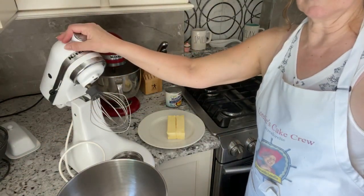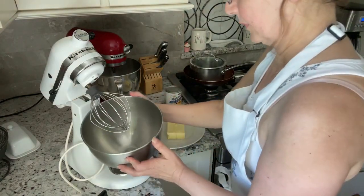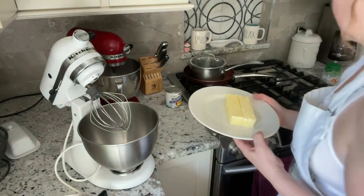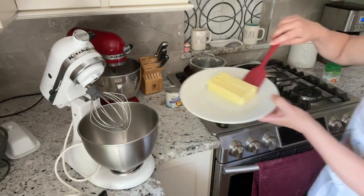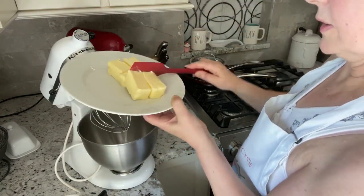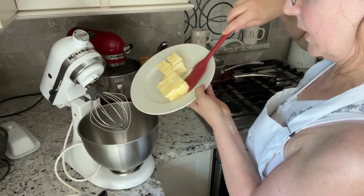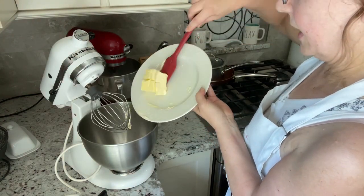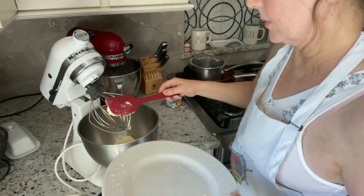I'm using my KitchenAid — the $50 special that I got at Goodwill. I'm gonna put my butter in there. The butter is soft; I took it out a couple hours ago before my walk this morning and put it in the cabinet so the cats couldn't get to it. We do have cats and usually I put them away when I do this, but right now they're being good so I'm gonna leave them out.